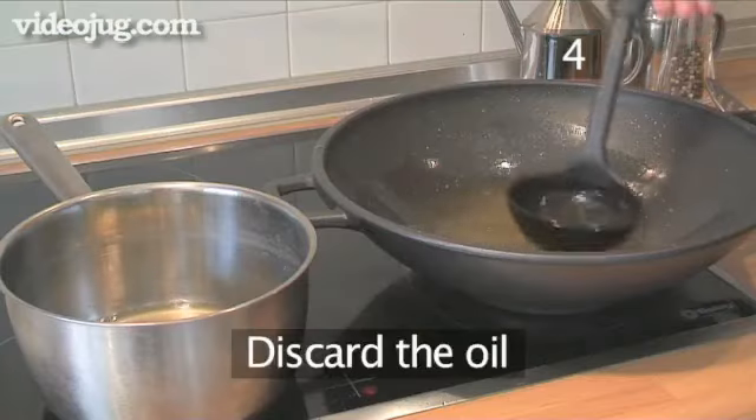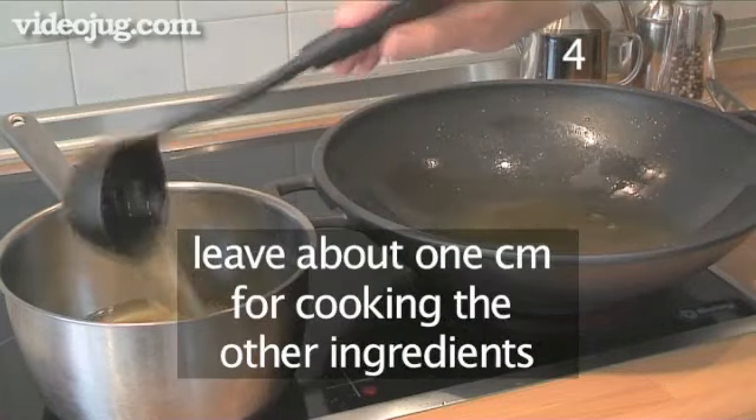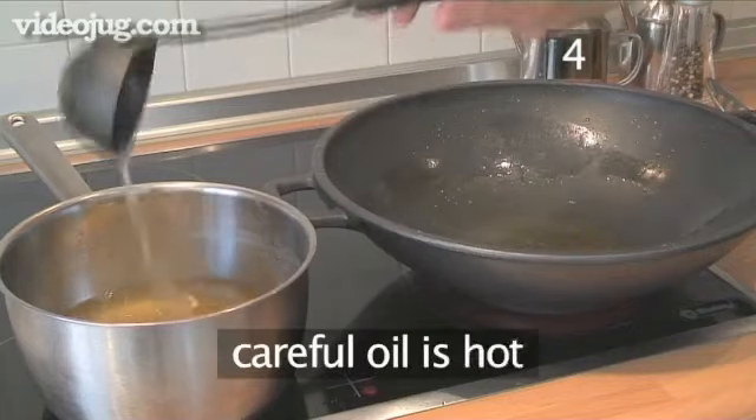Step 4: Next, discard the oil from the wok, leaving about one centimetre to continue cooking the other ingredients, being very careful because this oil is hot.